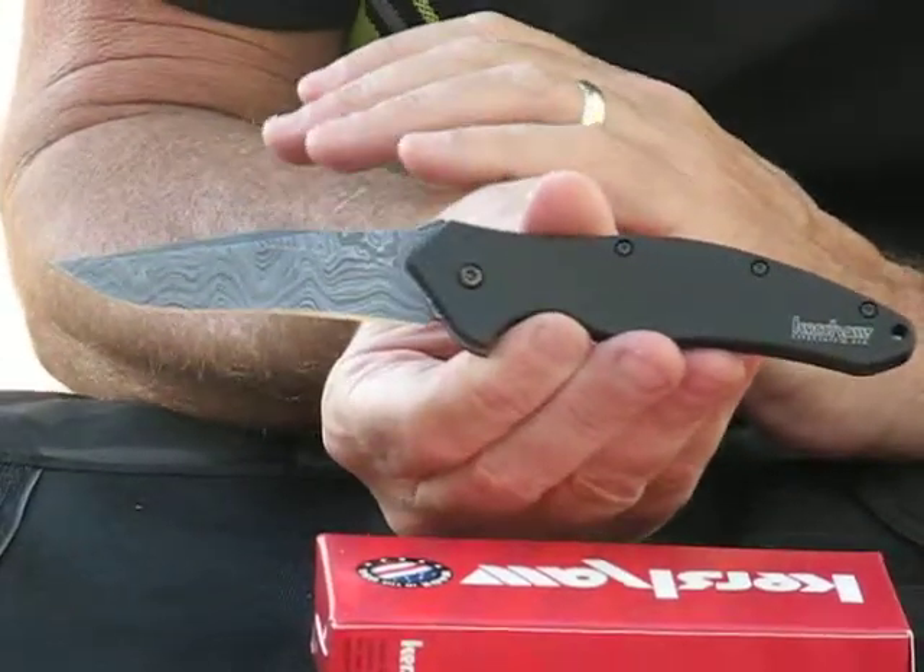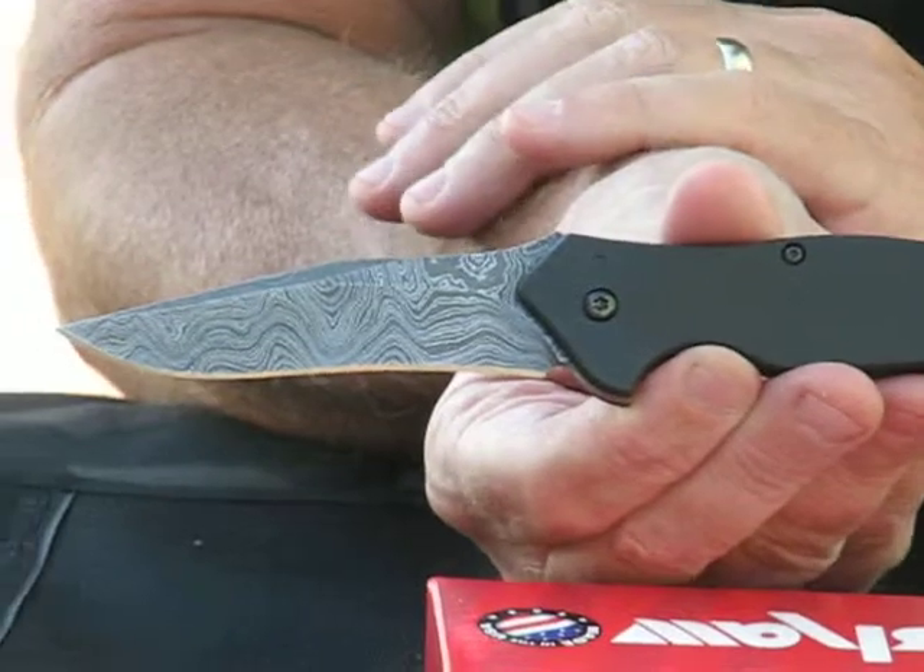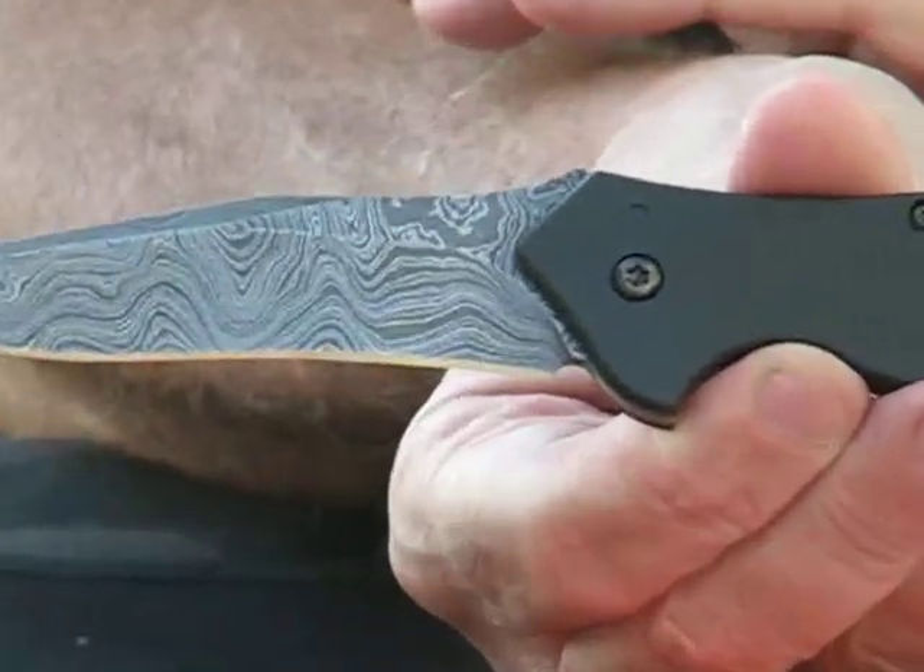You can get these at osograndeknives.com. We thank you very much for watching. Have a great day.